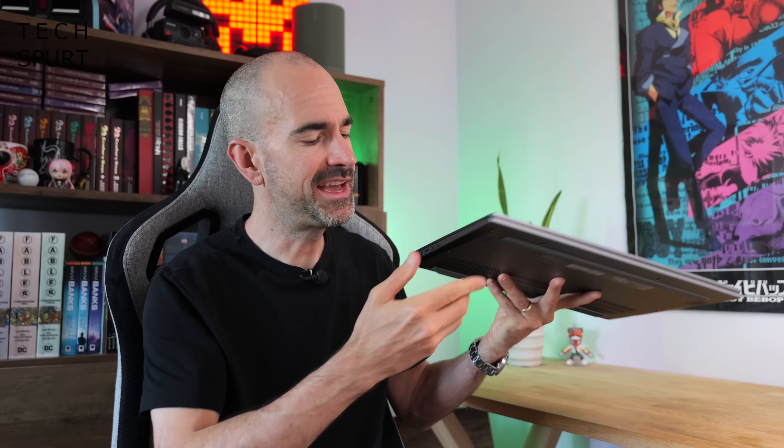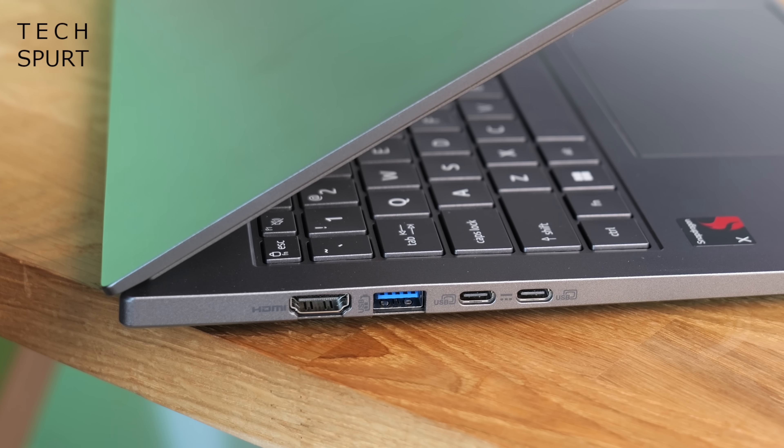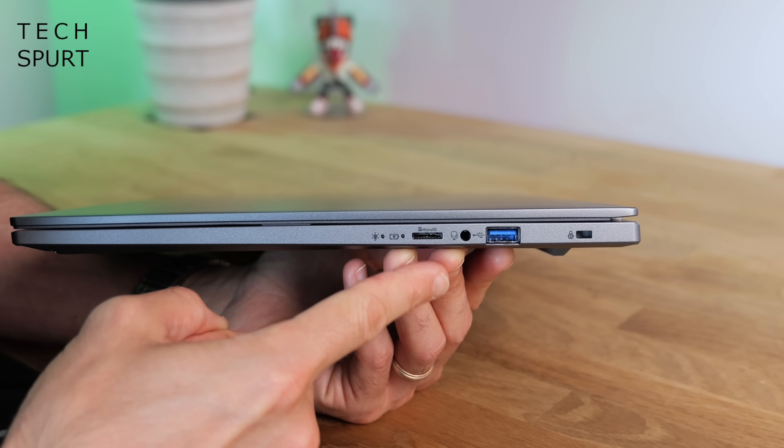Acer has certainly managed to stuff plenty of ports into that skinny chassis — it is rather port-heavy over on the left edge. That's where you'll find the dual USB 4 ports, perfect for hooking up peripherals and external monitors. You've also got a pair of full-sized USB-A ports, one on each edge, plus an HDMI port for hooking up supported external displays. And over on the right edge, a micro SD memory card slot — particularly handy if you work with cameras and want to copy files straight onto your laptop for photo or video editing.